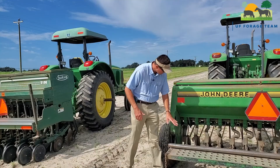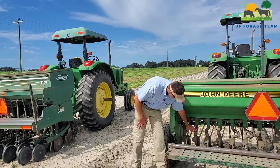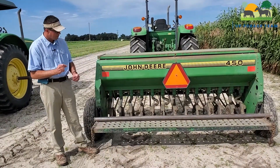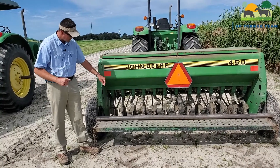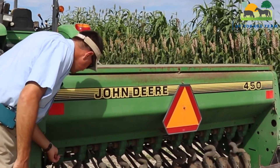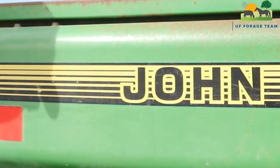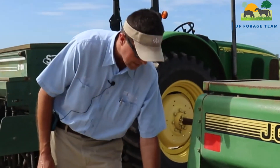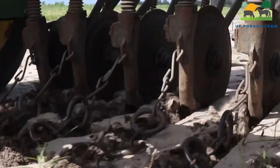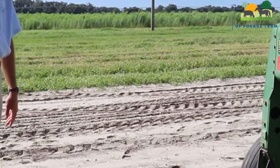On this one, it has coulters and drop tubes that deliver the seed. The coulters open up just a little furrow in the soil and the seed drops down in there. It also has drag chains, which fill in the furrow a little bit. We also modified this particular drill — it has a drag bar behind it — to ensure good seed-to-soil incorporation.